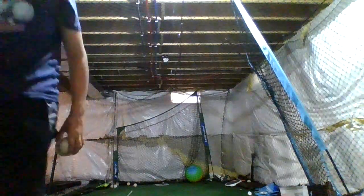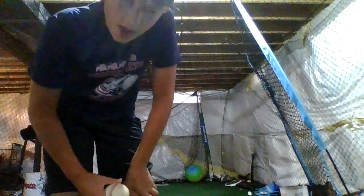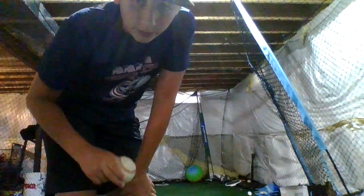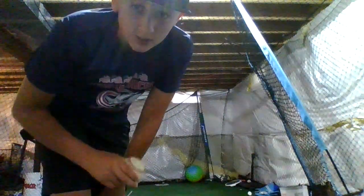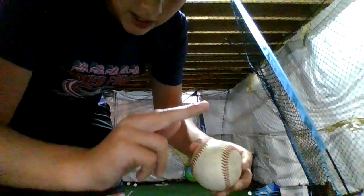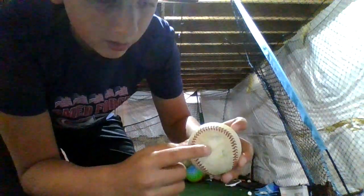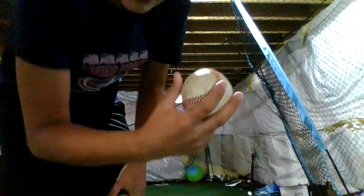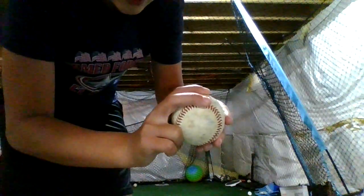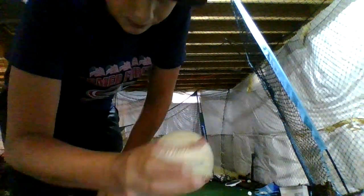Now for a curveball — I learned how to throw a curveball when I was like 11 years old, so wait until you're 11 or have your coach's approval before throwing curveballs, because they can put a lot of pressure on your arm. Here's the grip: take your pointer finger and middle finger, connect them, remember the big part of the seam. Turn it sideways — it's the same exact grip as a two-seam fastball, except you bring your pointer finger to the right side of the ball and connect it with your middle finger. Hold it just like that.